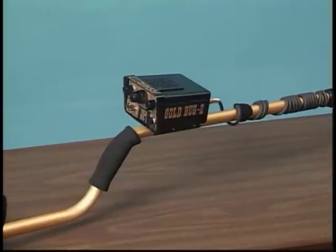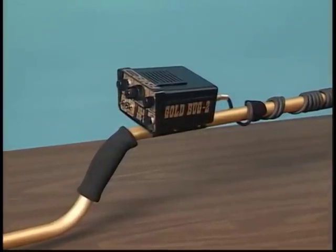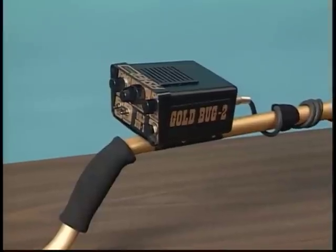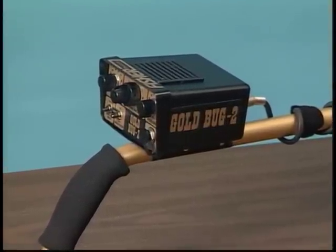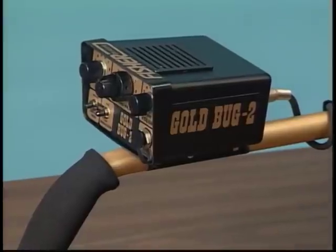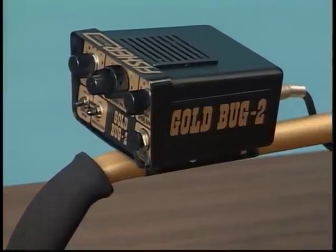Many gold-bearing areas are literally peppered with small nuggets just below the surface. The trouble is, most metal detectors pass right over them. The nuggets are too small or the ground is too heavily mineralized. Fisher's Gold Bug 2 was designed from the ground up for the sole purpose of helping prospectors find gold nuggets.